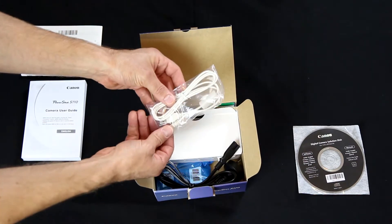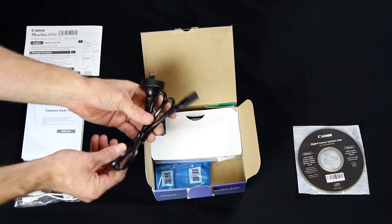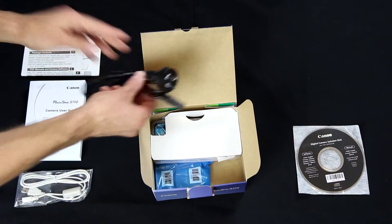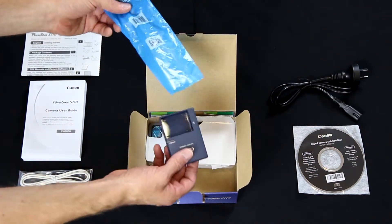Then there's the standard USB cable for transferring your files from the camera to your computer, a power plug — obviously Australian because we're in Australia — and this little blue bag contains the actual battery charger.